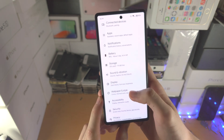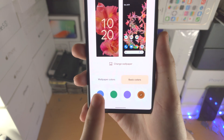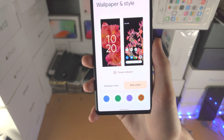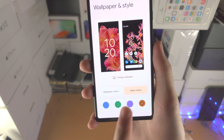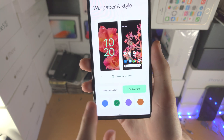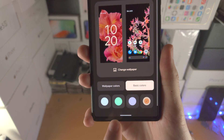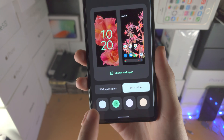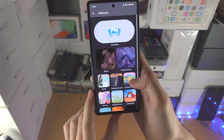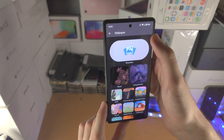The main stuff I think you should change is wallpaper and style. You'll see wallpaper colors and basic colors — you can change the color of the clock on your lock screen and also change the color of the UI. The UI changes color just like that. If you tap on 'change wallpaper', you can select default wallpapers and also wallpapers from your photo library.